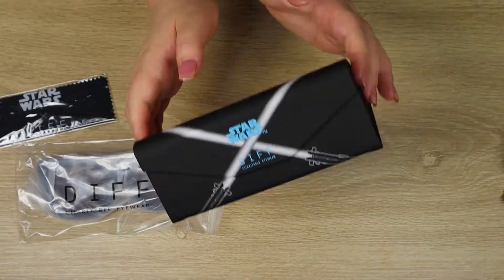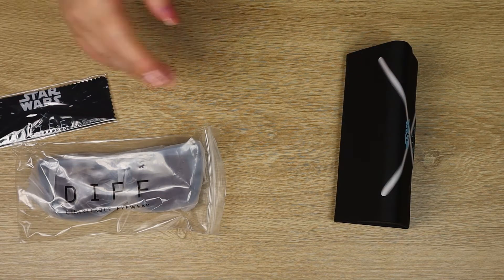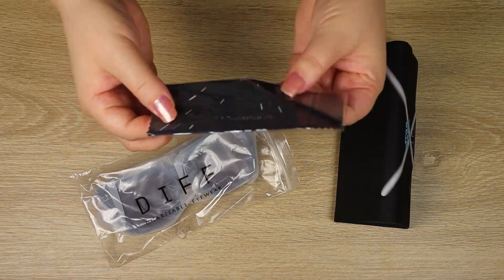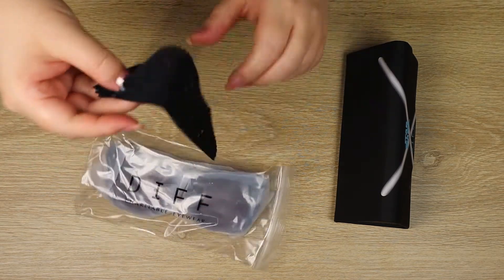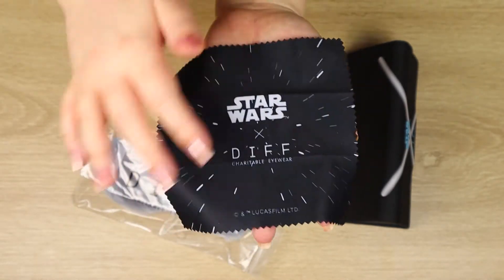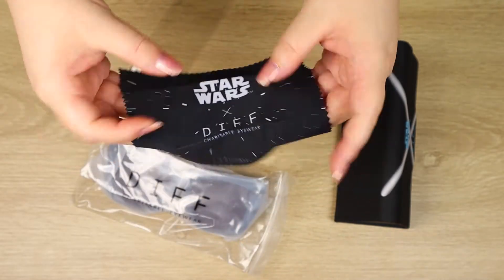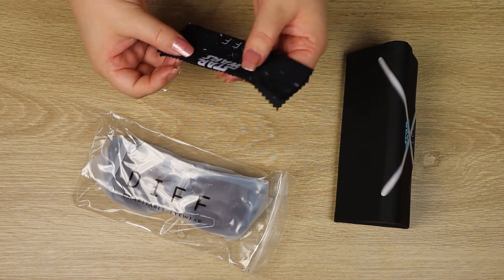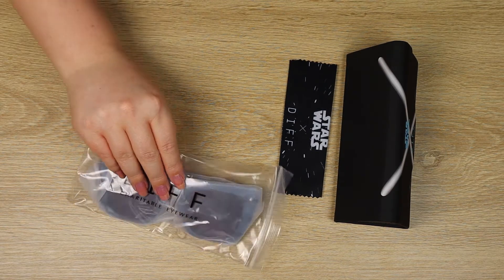I always like the fact that they come with nice cases. I have a few other Star Wars sunglasses from a range of different brands and they don't always come with really good cases. Also inside the case we have a Star Wars Diff branded cleaning cloth — another fun addition. It's just a small cleaning cloth with classic hyperspace lines and it says 'Star Wars X Diff' with the copyright. That's a great little inclusion, and do know that it actually comes with each pair of Star Wars sunglasses.